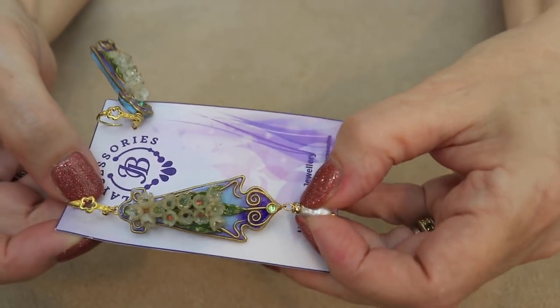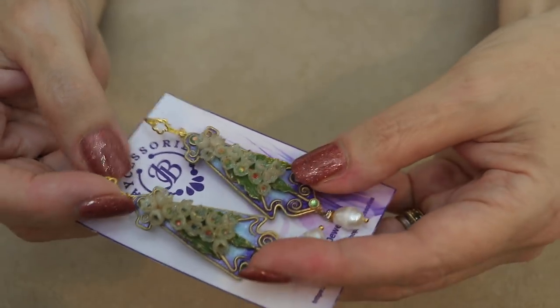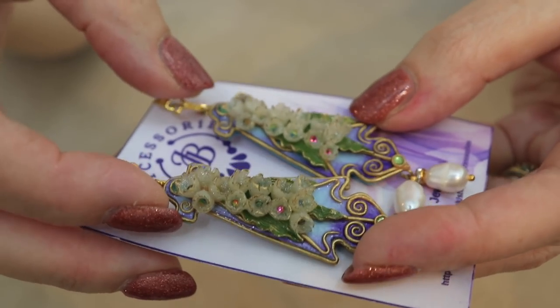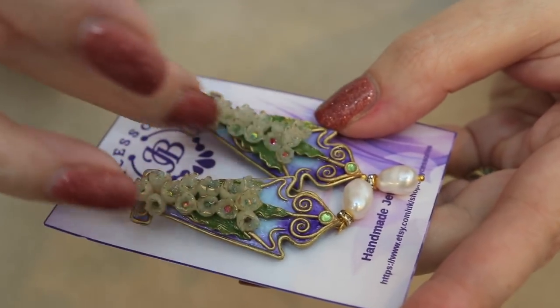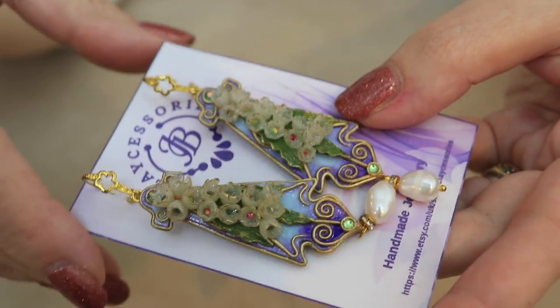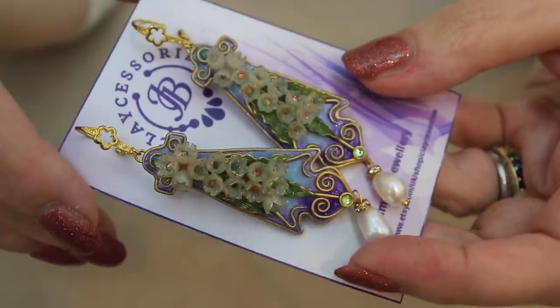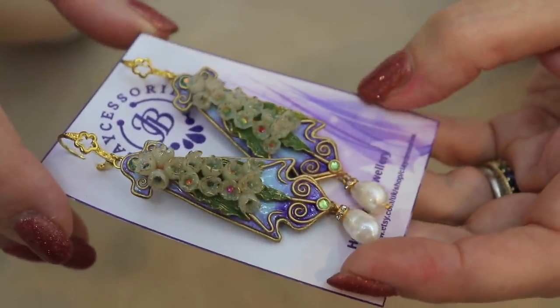She has these tiny little crystal rondelles on the bottom — little rhinestone rondelles — and there are little rhinestones in each one of these little cup flowers, and little rhinestones at the bottom. She's handmade all of this filigree work. So when you look at polymer clay and think, what would I do with that? Look at what the imagination can do. This artist is simply amazing. And I bought another one from her — this is also from Clay Accessories.